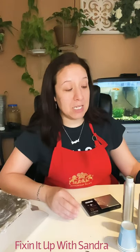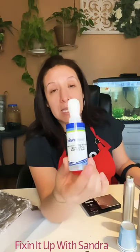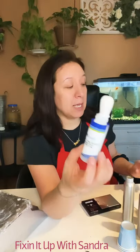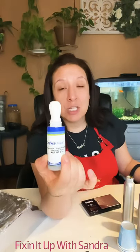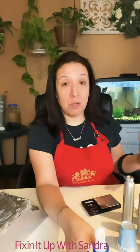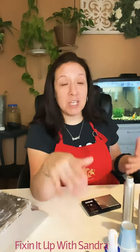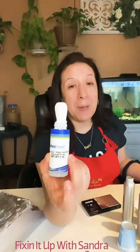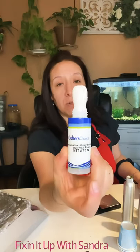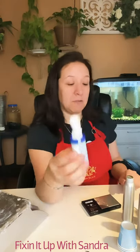You're going to need this preservative — it's formerly known as Germall Plus. This helps prevent bacteria from forming in your room sprays. You're only going to need a little tiny bit, which is why I bought it in this size. They do have it in a larger size if you decide to make this in bulk, give these away, or sell them. This is about seven dollars, and you really only need just a little bit to make room sprays.